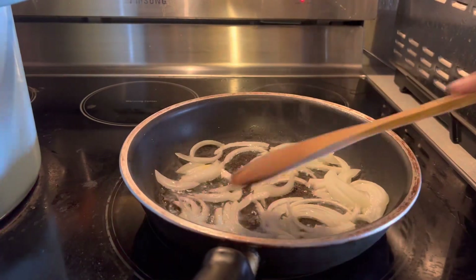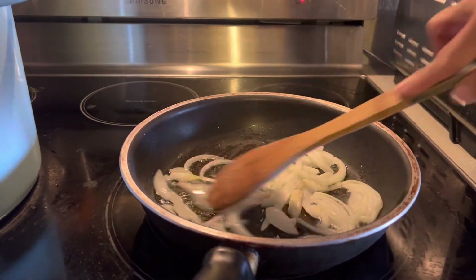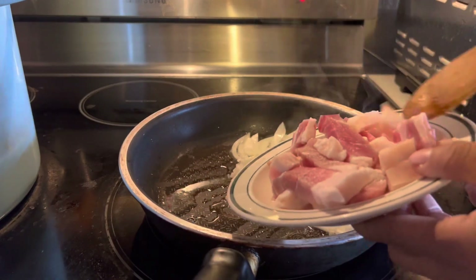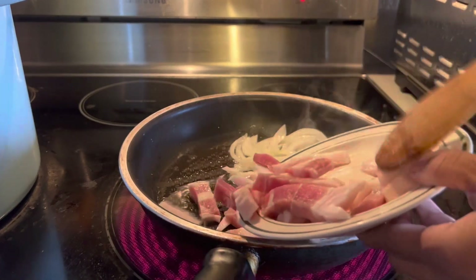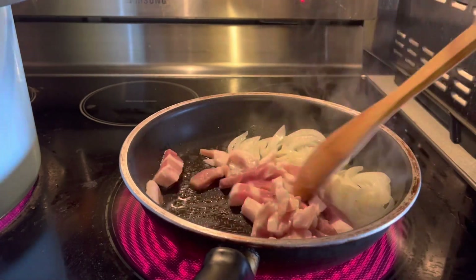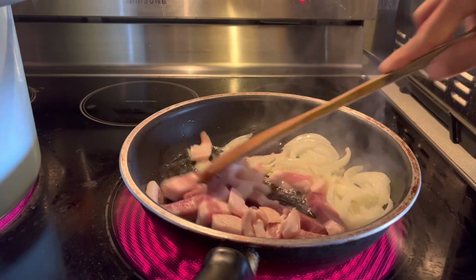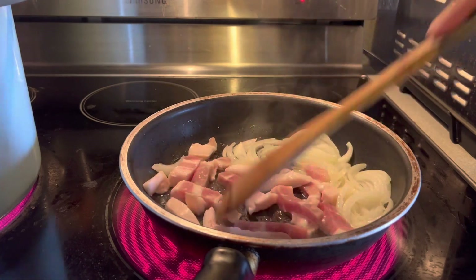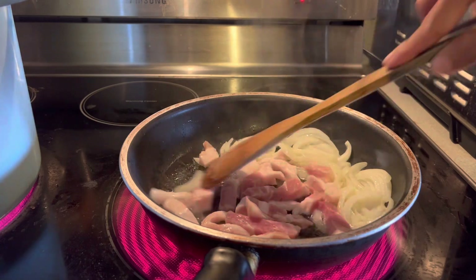I'm going to get it ready to put the pork. I'm going to put the pork ampalaya. We need to stir fry it to make sure the meat is turned brown.